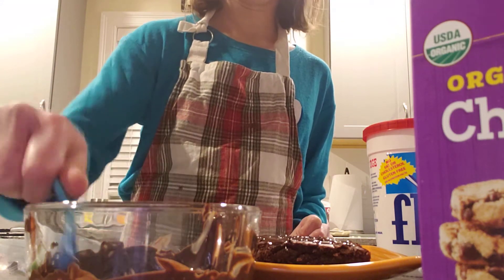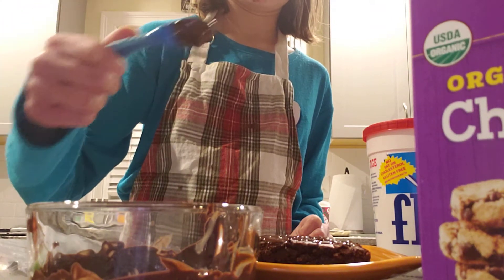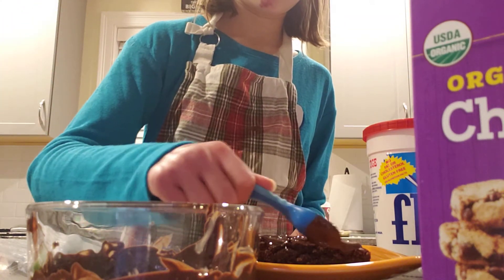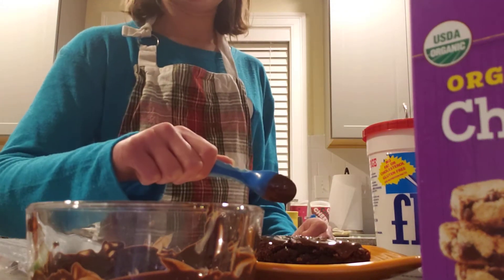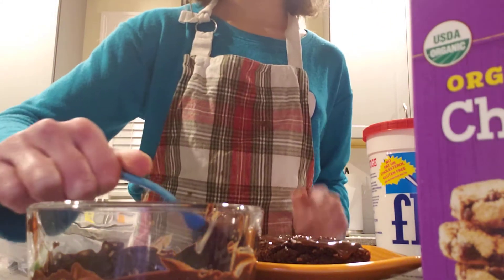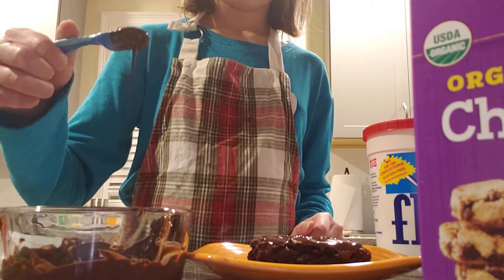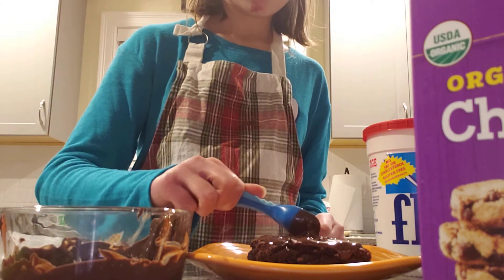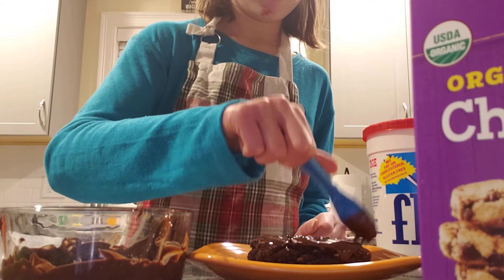You can have it dripping over the edge and everything — you just don't want any non-chocolate spots. In fact, it looks good when it drips over the edge. That's how it's supposed to be, all oozy and stuff. Oh, that looks so delicious.